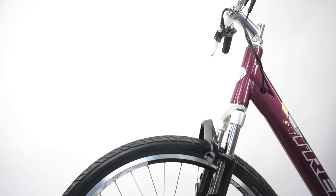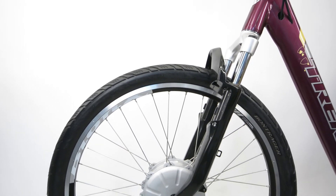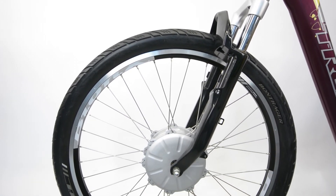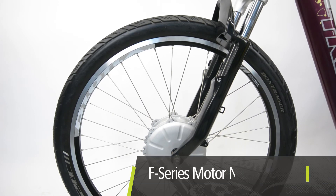Never install a Bionics motor as a front wheel. They are designed for rear wheel application only to allow the use of the proportional assist. Note that some complete bicycles offered by our partners feature a Bionics F-series front wheel motor, but they are not available for aftermarket purchase and installation.